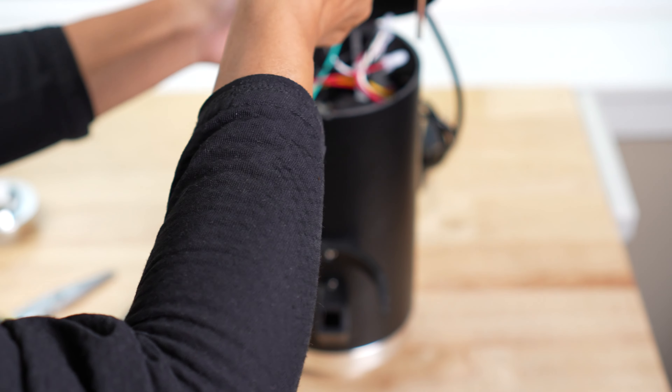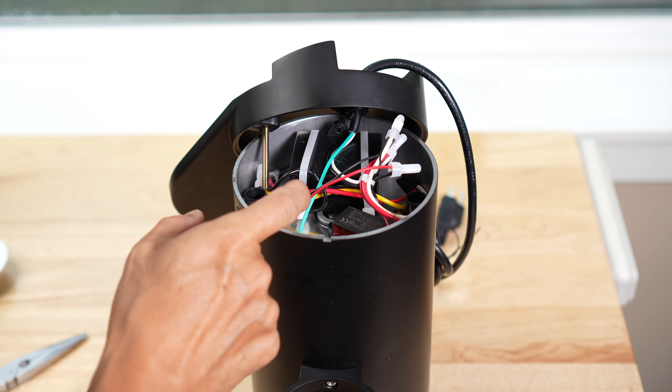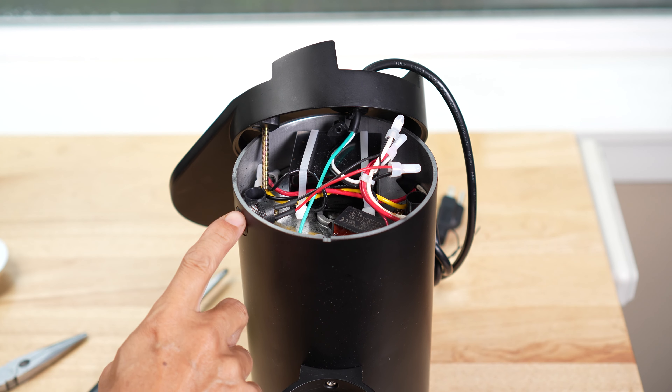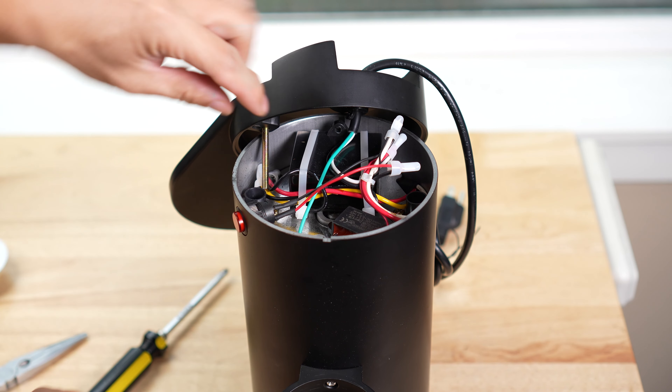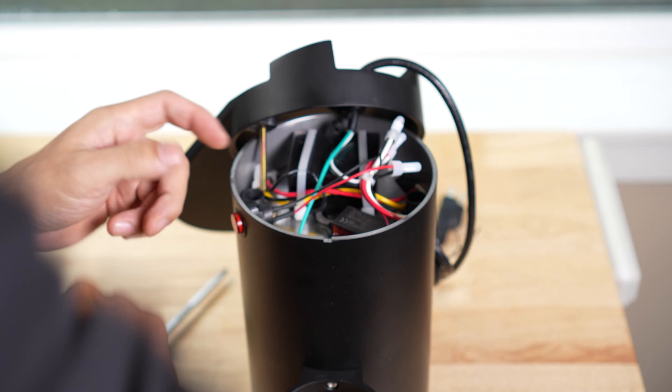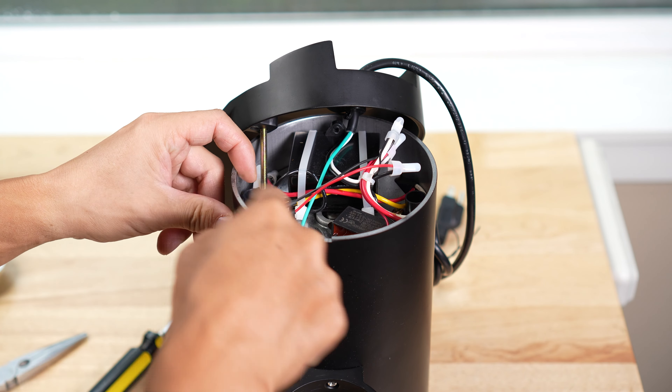You can take it off. So basically there's a button right here, there's two connectors right here. Unscrew this thing a little bit, so this will come off.